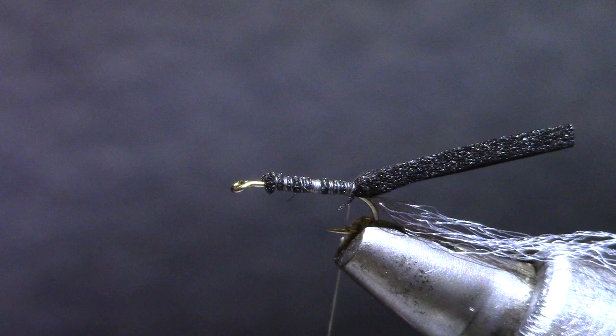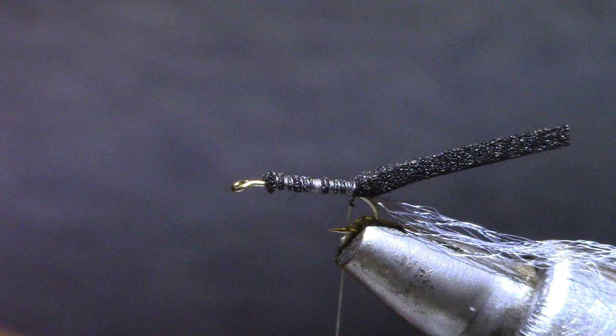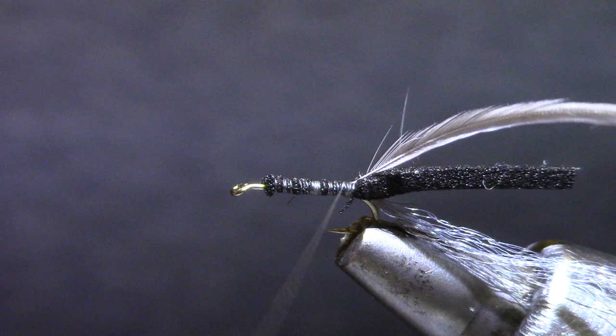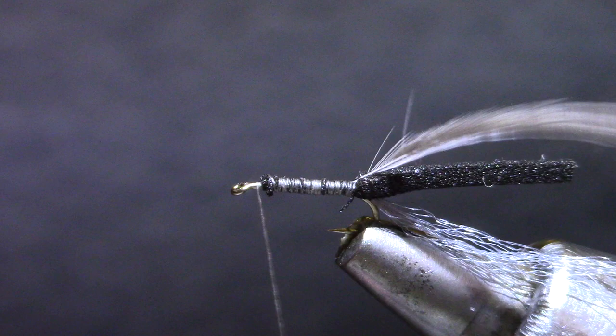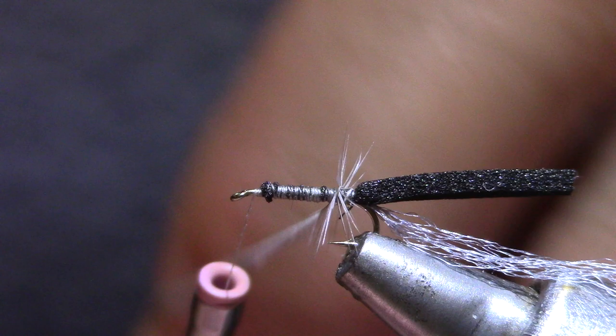I've got a dun hackle and I want one that's just going to go past the barb of the hook a little bit — I don't want it to go very far, kind of one size under. This hook is a size 18; you'll tie this in 16's down to 20's, and if you ever dare Eric to tie this in a 26 he won't blink — he'll just tie one in about 3 minutes. I'm going to make wraps with the hackle, probably about 5 of them.